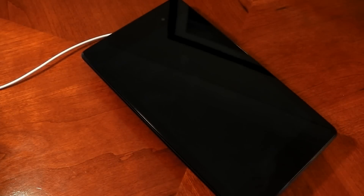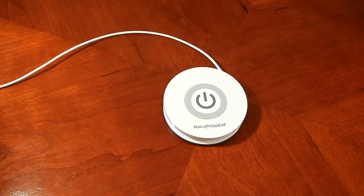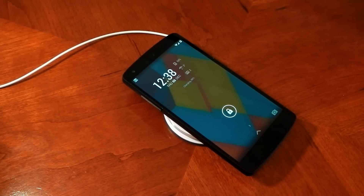I also wanted to try my Nexus 7 on this, and yeah, it worked fine without a problem as well. You're probably wondering how long it actually takes to charge a device and if it's any different from a wired connection. From my tests, it seems to give around 75% to 85% the power of a wired connection, so it does charge a little bit slower than if you were to use the micro USB cable.